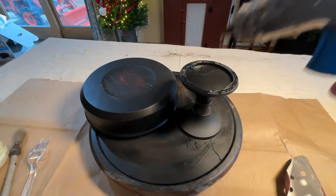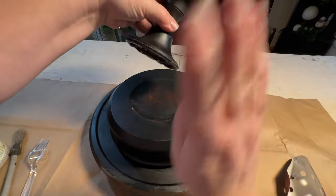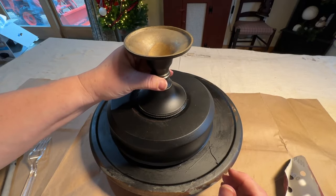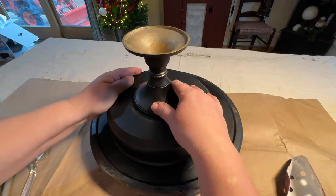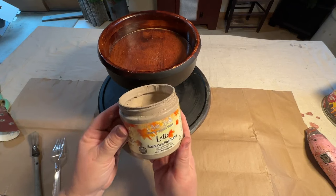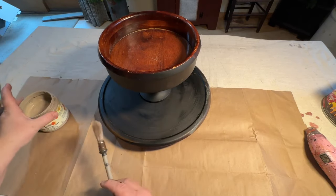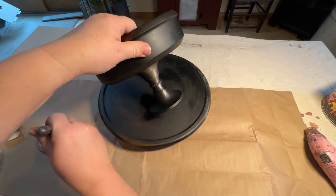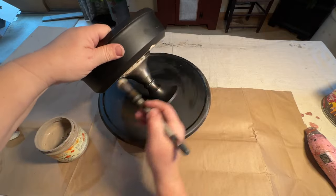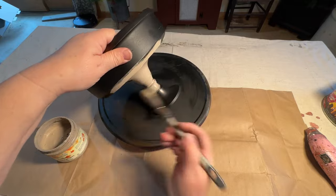This is what you call a marriage. These two pieces didn't even come from the same place, but now they're going to be married together forever and they are going to look fabulous. This is Dixie Belle Latte Paint — I will put a link in the description if I can find it. If you're interested in this color, it's a really beautiful brownish or khaki color and I love it.